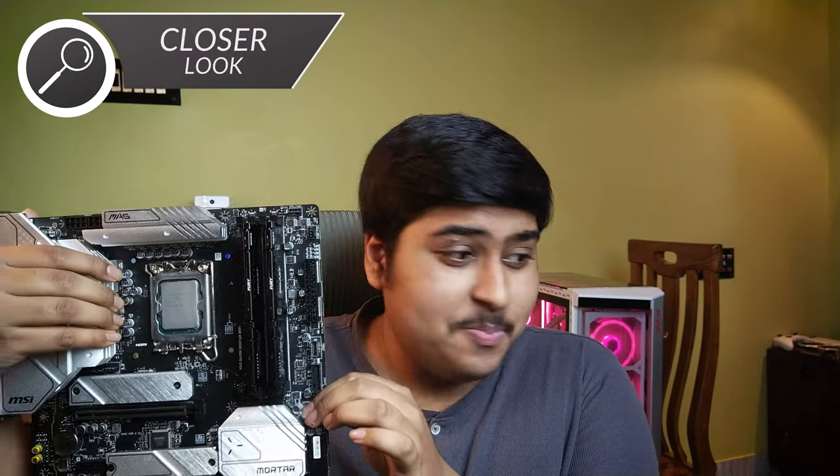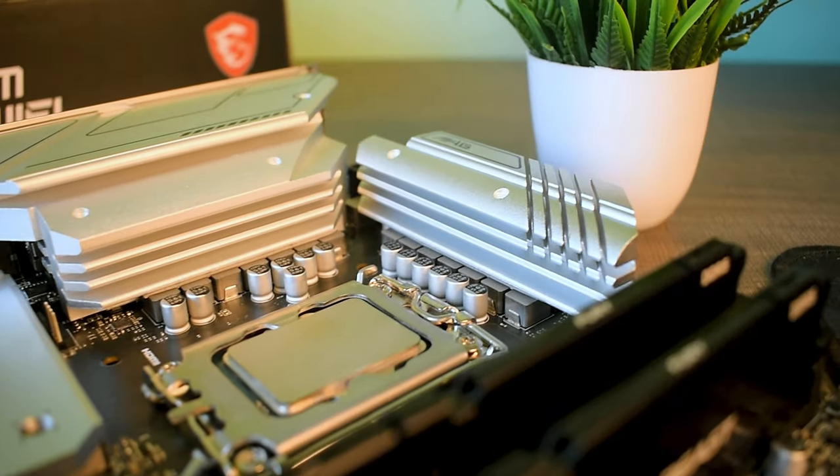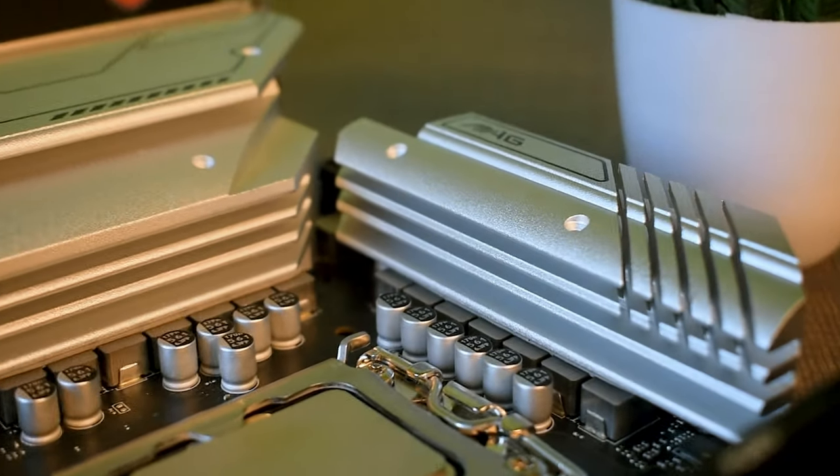This board isn't an attention grabber. It has a strong duotone design and I dig its looks. MSI packs chunky heatsinks in the VRM area and an integrated rear I/O cover — I like that.